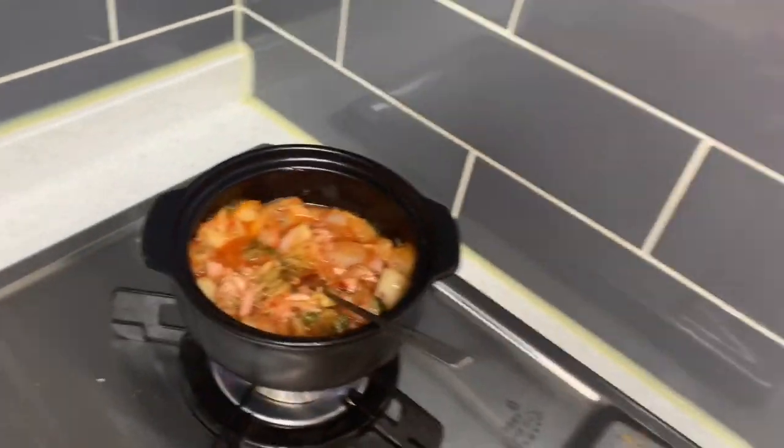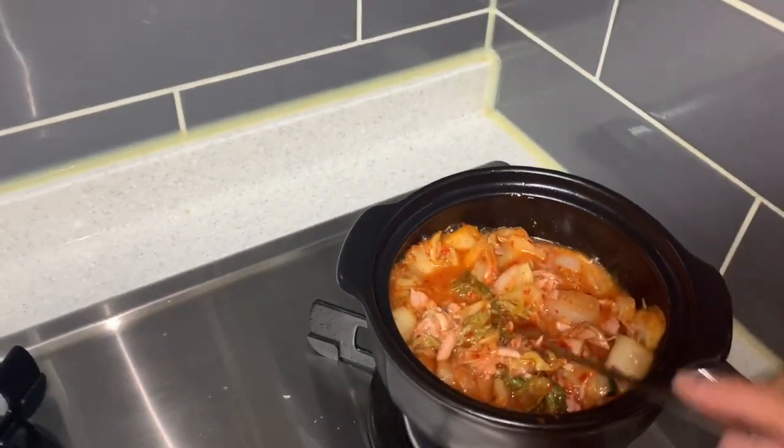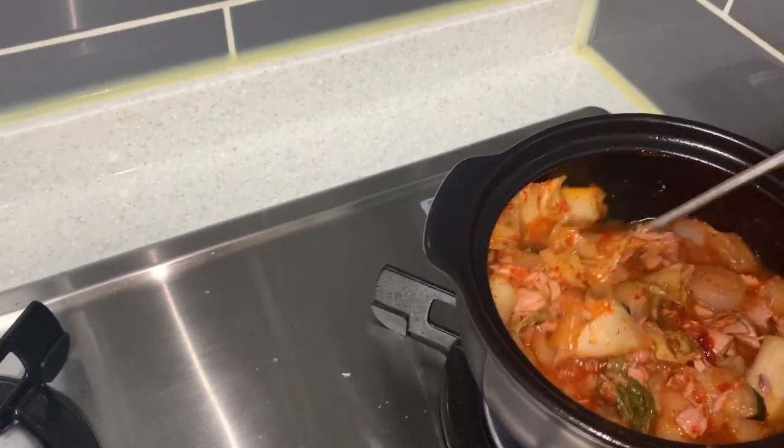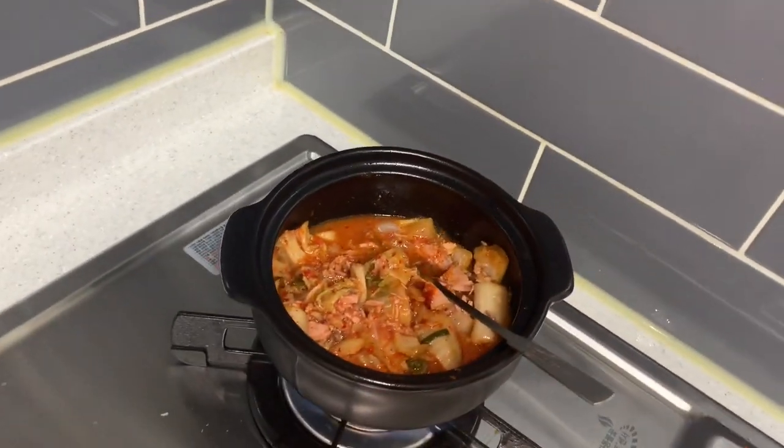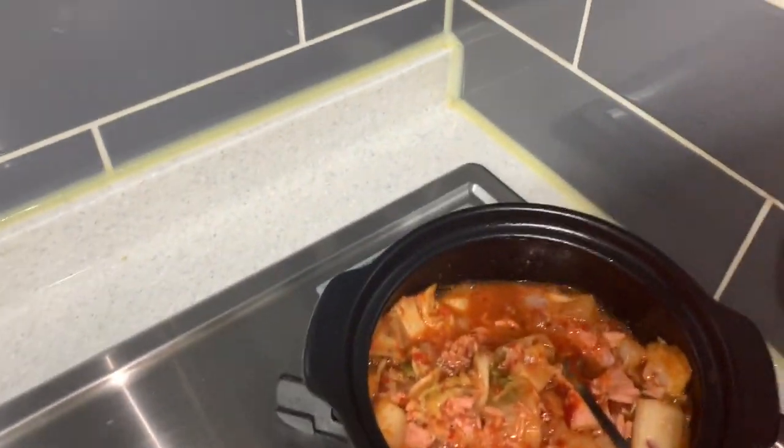I don't put salt because the kimchi is already salty, and we can pour up one cup of water.